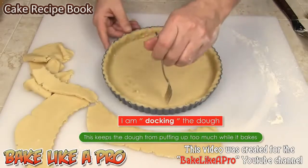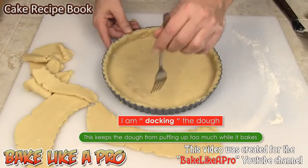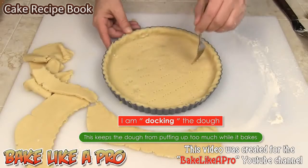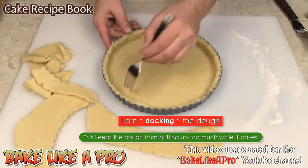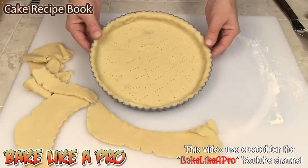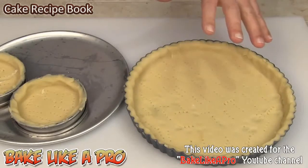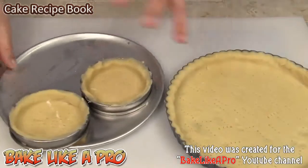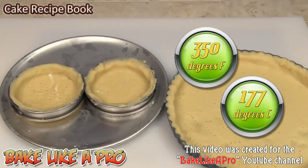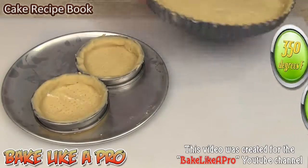Grab a fork and now we're going to do what we call docking — we're going to dock the dough. We're just going to go around and put holes all the way around like this. Now we're going to pop this into the fridge and let it chill. My tart shell is very cool and ready for the oven. While the camera was off I made two small ones as well, so I'm going to pop those into the oven too and come back when they are nicely baked and tell you exactly how long I baked them.